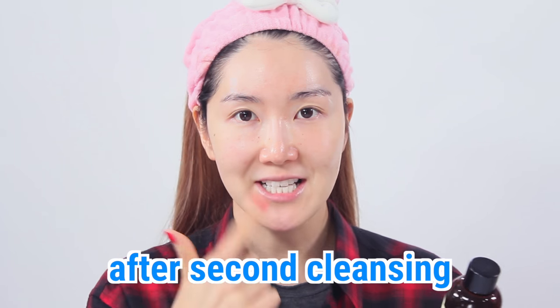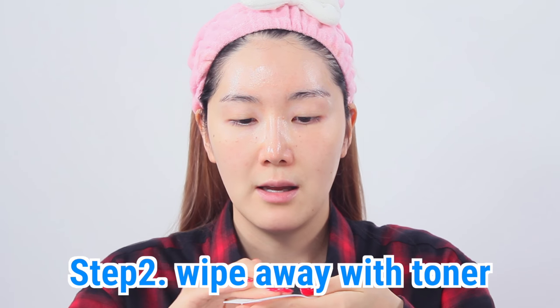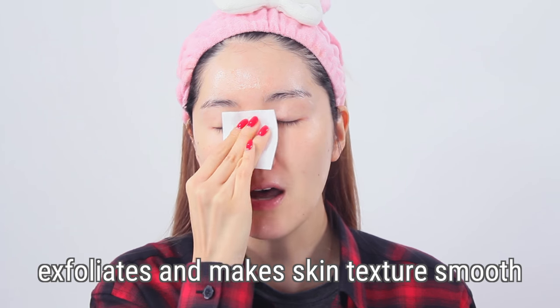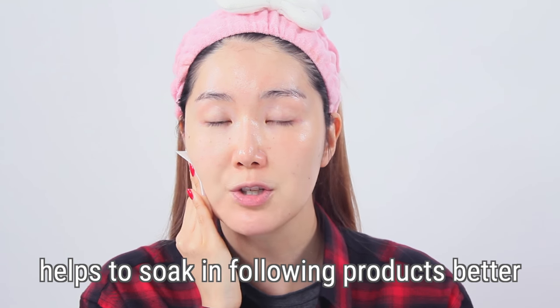Right after cleansing — as you can tell I never wipe off the water with a towel — I'm going to use the compressed cotton pad, dab on some toner, and wipe my face with that. It's going to help cleanse away dead skin cells and get rid of all leftover sebum, makeup, and waste on my face. When I don't use a cotton pad versus when I do, this compressed cotton pad helps my skin be ready for the next steps — like serums and lotions — to soak in much better.